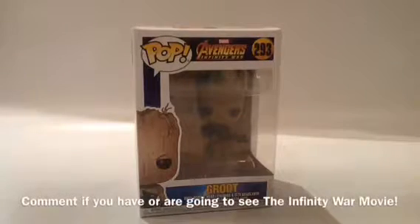As of the day of this video, it's the first day that Marvel's Avengers Infinity War movie came out. Comment down below if you're going to see it, or if you've seen it already and you're just commenting — because I actually really read all my comments. But now let's open him up.